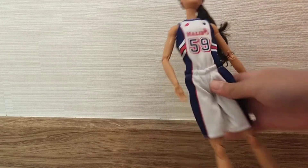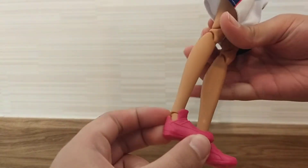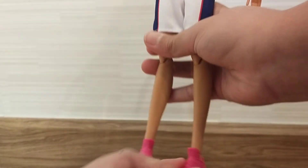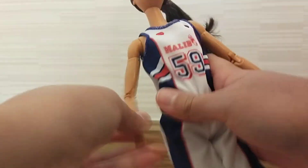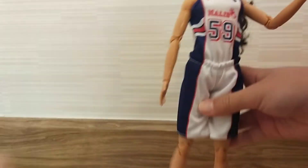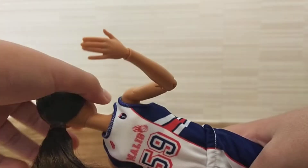And she has an actual basketball outfit. She has basketball shoes. She can twist her ankle, she can bend her knees. She's so flexible — she can twist her hand, she can move her elbow, like a real person. Except she can do more, like twist her head around.